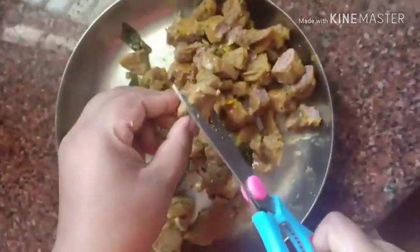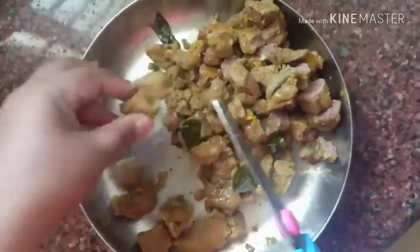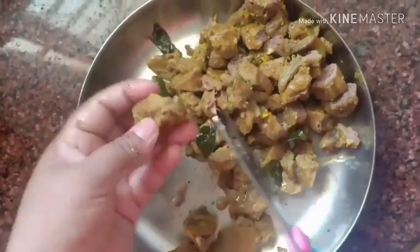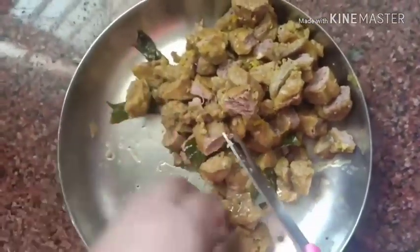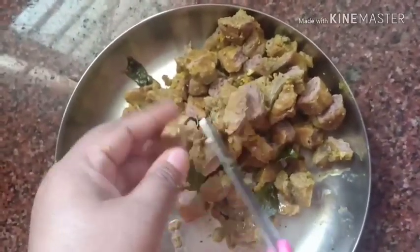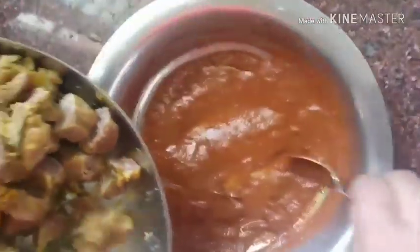The beef is ready from the pressure cooker. I'm cutting it into small blocks — you can also cut it in thin pieces or cubes so it goes well with the masala. Now mix all these pieces into the paste which we have kept ready.